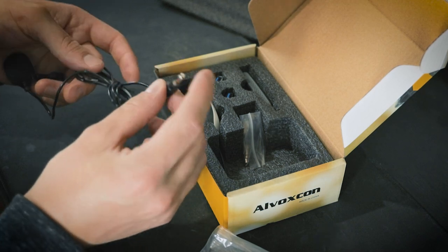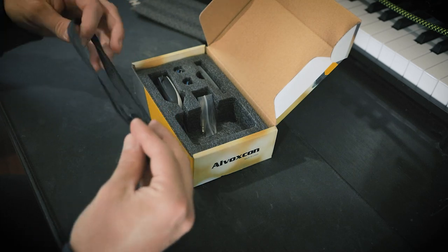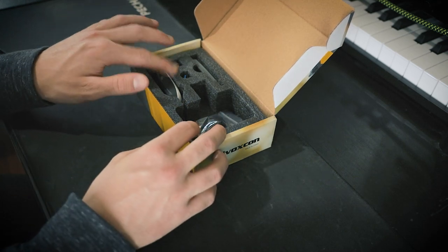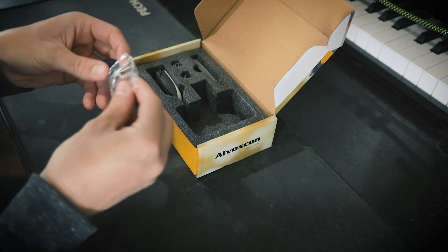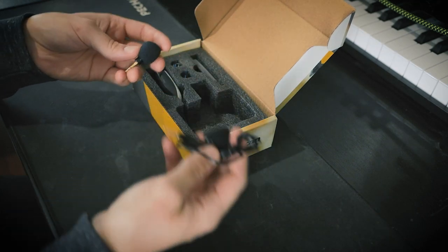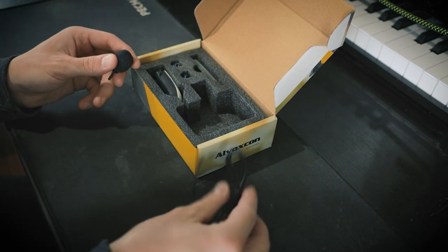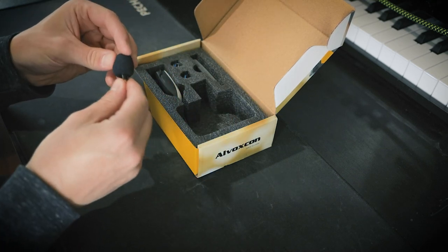And then obviously the cable itself with a little eighth-inch jack to plug into the transmitter. Then we have this lanyard type thing — nice for them to include to make sure we don't lose the mic. The company was kind enough to include a few different adapters for each specific application. One of them is this plug-in microphone — instead of using the clip-on lapel you can actually plug this one into your phone or one of the adapters. This also has a little windscreen on it and feels pretty solid.